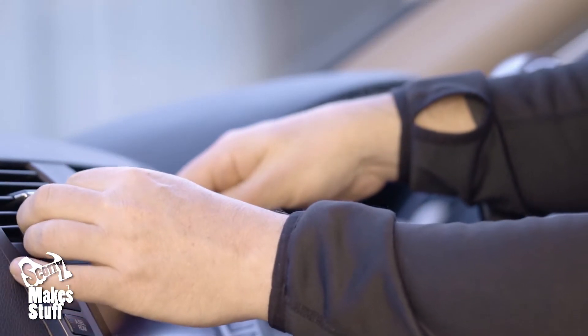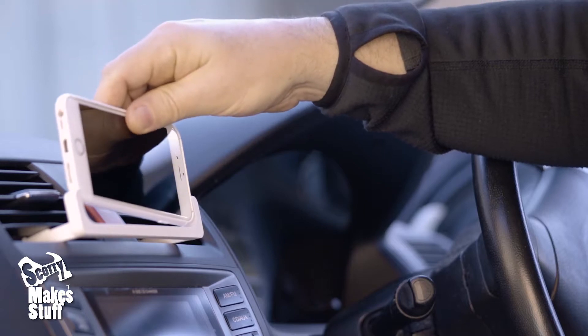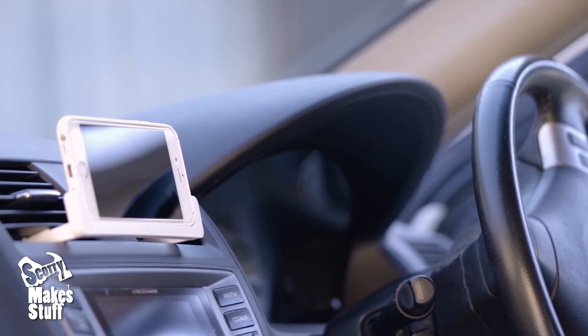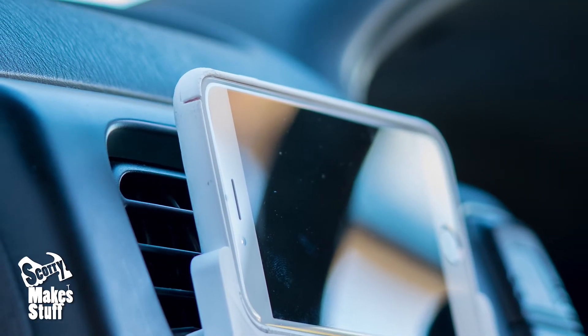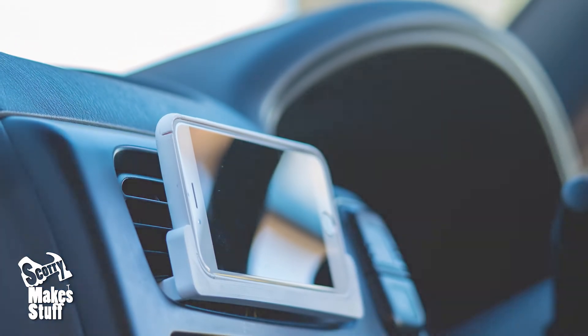I also designed it so that it can be mounted into the centre air vents of most cars. The added benefit of mounting it on the vents means that your phone is kept from overheating by the cool vent air.